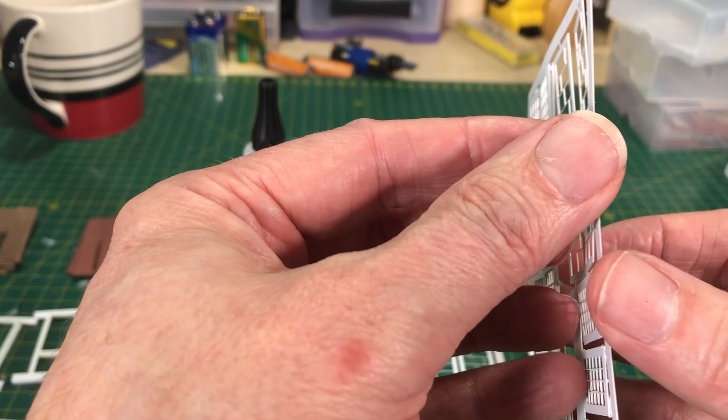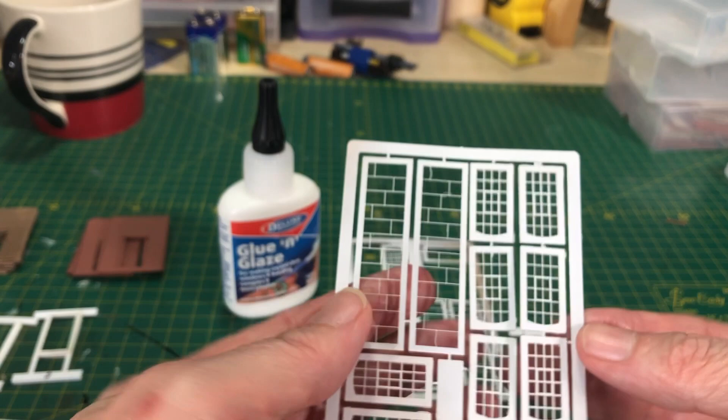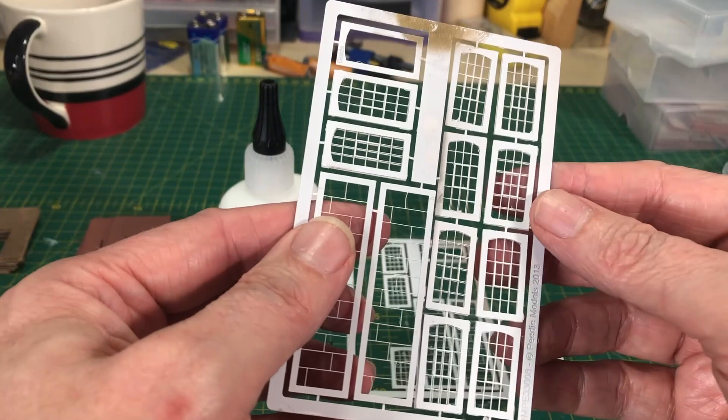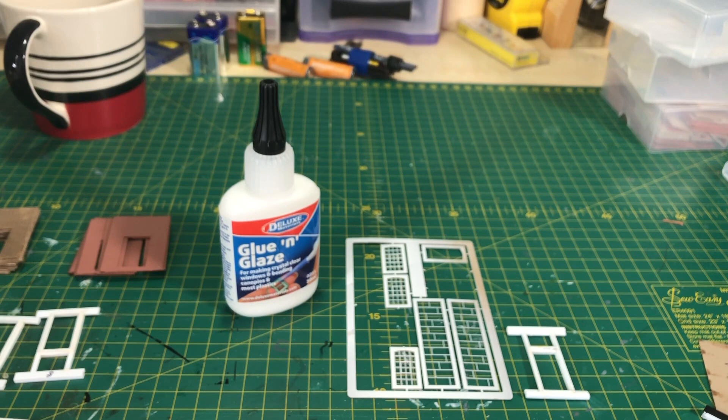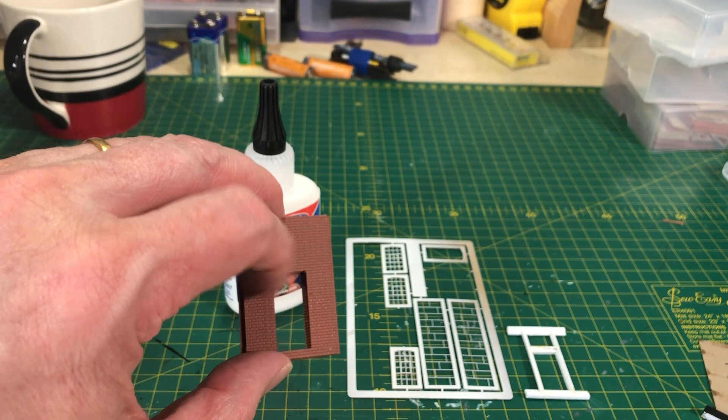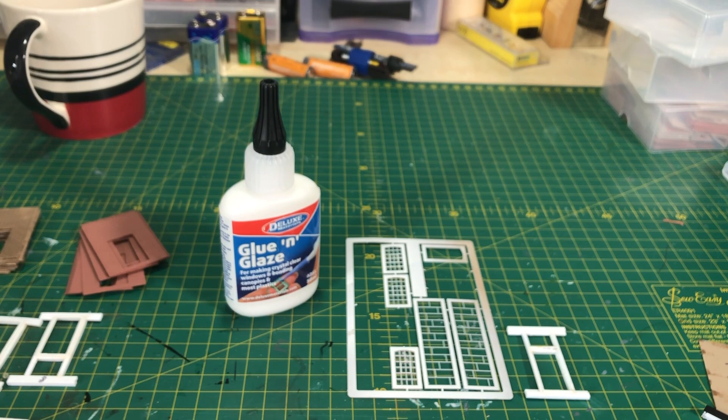What I've done is glue both sets of windows together and prime them as one piece this time. I did take advice — I've always had problems priming things, so I gave them a really good clean to get all the grease and muck off, and the primer has gone on really well. I'm using a new primer intended for wargamers, and the combination of cleaning and the new primer has worked well. I'll now be applying the glue and glaze to all of them, doing the brick course wash, and then we can start actually constructing.